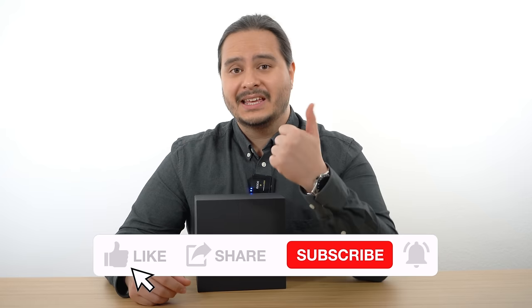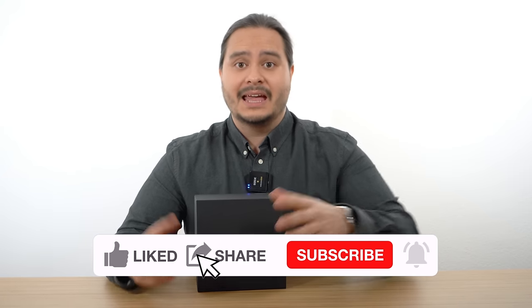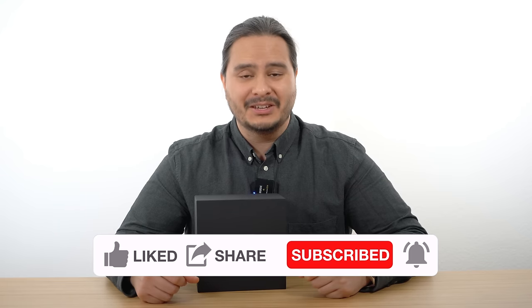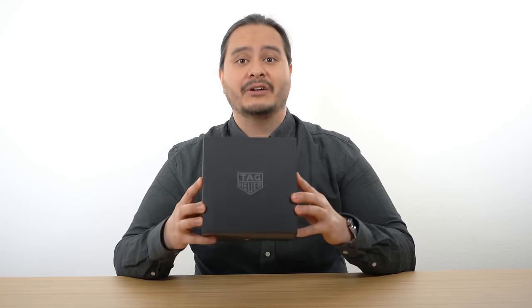If you're into technology, give this video a thumbs up and don't forget to subscribe to my channel and hit the bell button so you won't miss any of my upcoming videos. And now let's check out the watch.